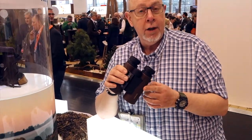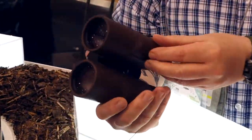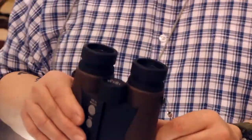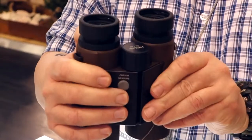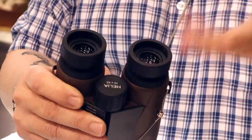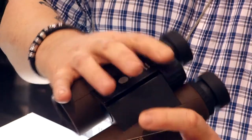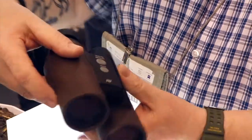There are two models: a 10x42 and an 8x42. They look a little bit similar to Swarovski with the belly under here, but basically all the things you might expect: individual barrel diopter compensation, twist-up eyecups for the sighted or the glasses wearers like me, and a main focus wheel, and you've got two controls.